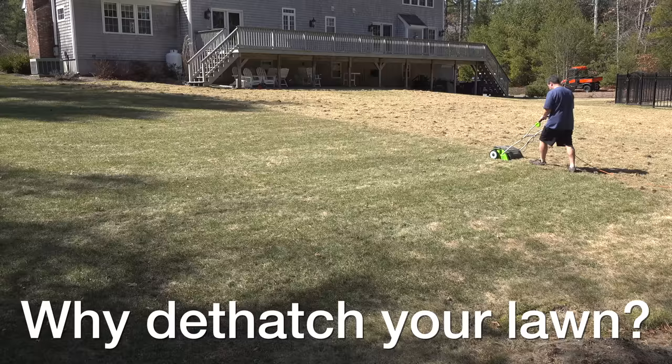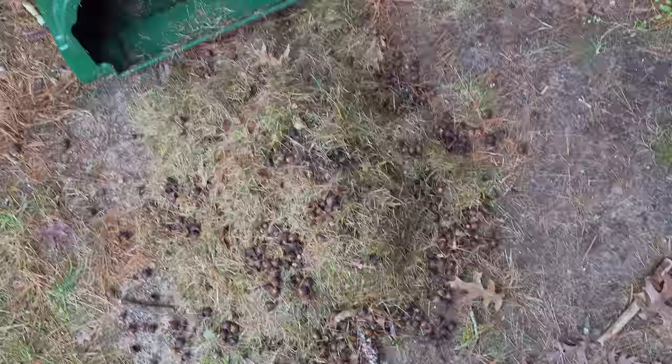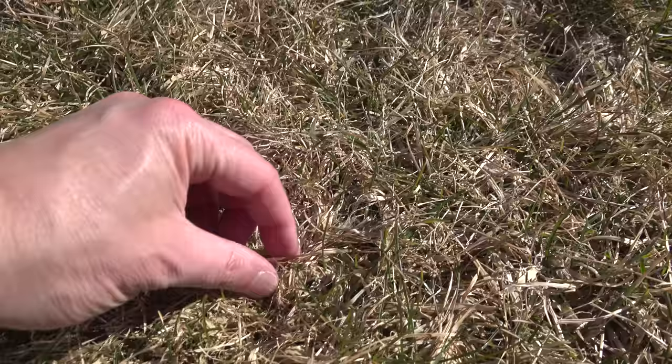The first question is: what is de-thatching your lawn actually doing, and is it necessary? Well, the short answer is for most lawns it's going to really help, because de-thatching is basically raking your lawn to get rid of anything that shouldn't be there. That includes things like twigs, acorns, pine needles, and of course thatch. Thatch is actually just dead grass or dead grass blades that have folded down, and all that junk is going to surround the good grass blades.